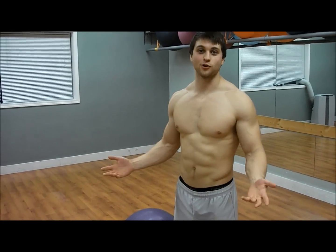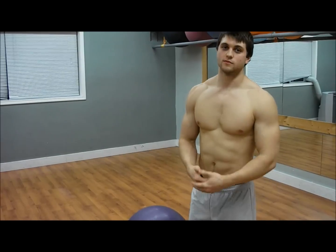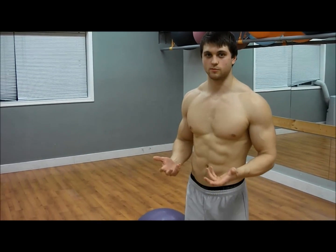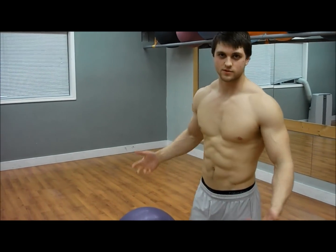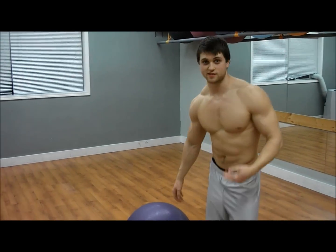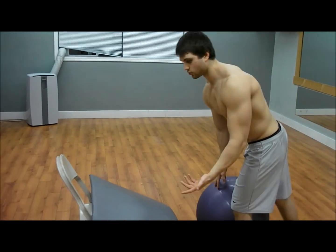Alright, hey guys, so we're going to do a little core workout today. This is pretty much for anybody that's experienced any back pain. Most of the time what happens is you strengthen your abs so much that your lower back isn't strong enough to keep up, so it starts causing problems and you get lower back pain. I used to have back pain all the time, so this one pretty much strengthens your whole core.